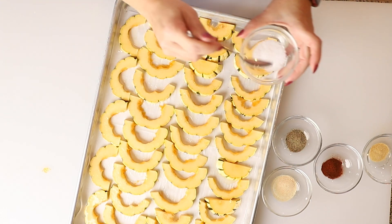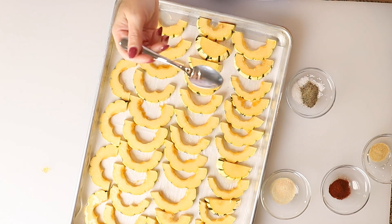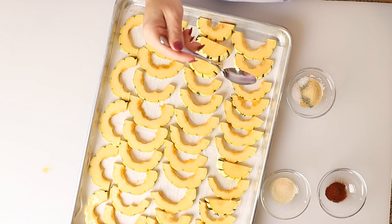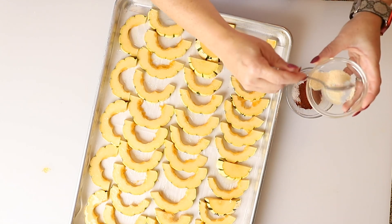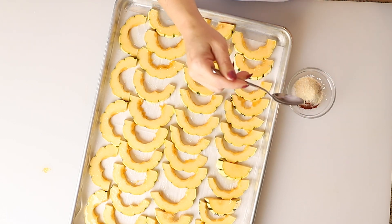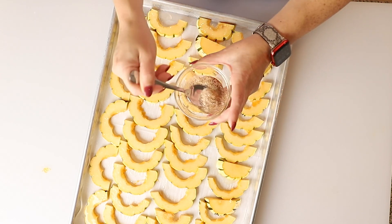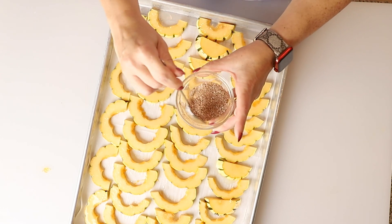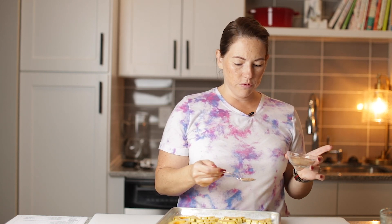Now we've got all of our seasonings: a teaspoon of salt, a half teaspoon of freshly ground black pepper, a half teaspoon of garlic powder, a half teaspoon of paprika, and a half teaspoon of onion powder. The savory and sweet combo is really good because the squash is a little sweet. You could also do a sweet seasoning mix — like cinnamon, nutmeg, and brown sugar — that would be really good too.